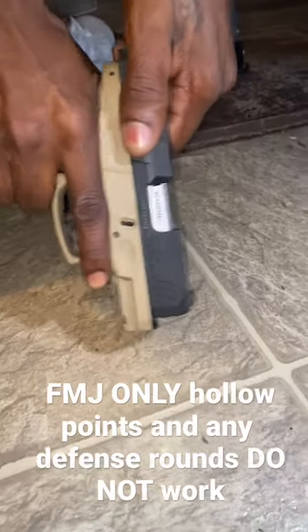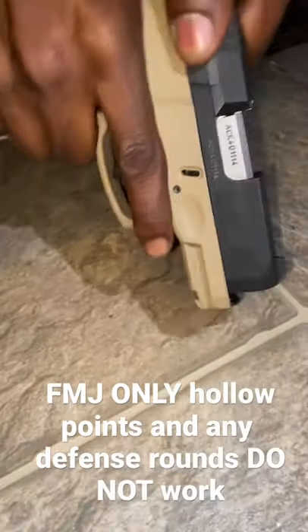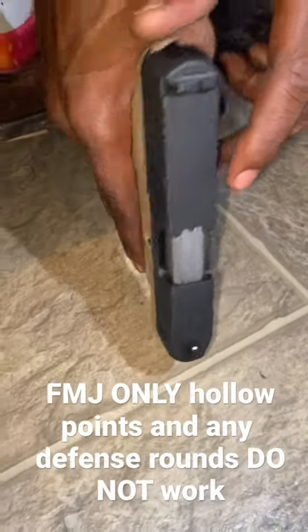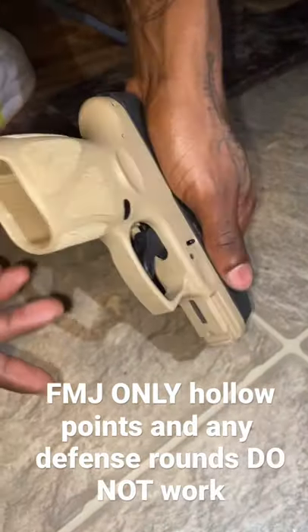See how it's stuck? There's one in the chamber — we're being super careful, I promise. But it's not showing that there's one in the chamber from that indicator right there, and it won't rack back. So if that ain't a sign to be careful with the Taurus G3C, I don't know what else is.